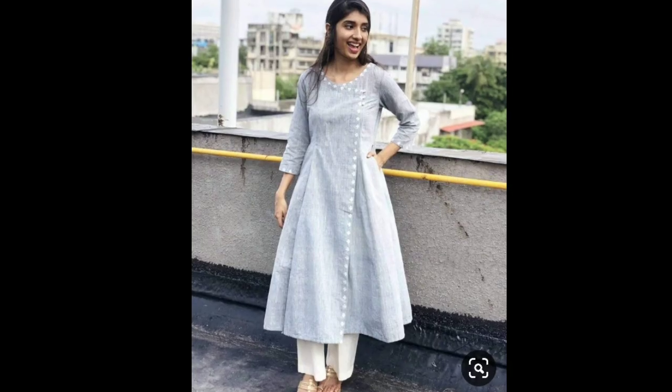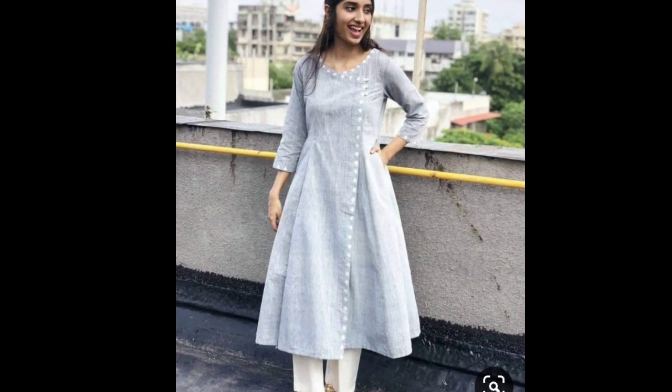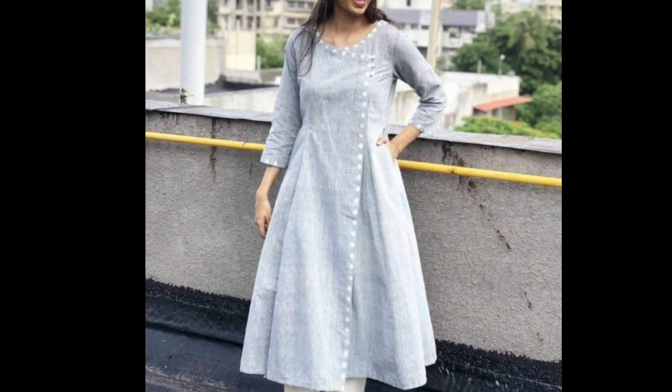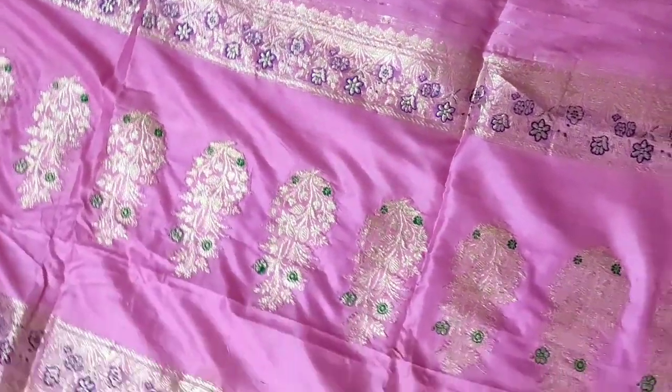Next, you can also make this angarakha pattern kurti from the body part of your sari. Use the sari's border in the hemline of the flaps. With this lavender silk sari, if you want to make a lehenga, make it from the body section of your sari.